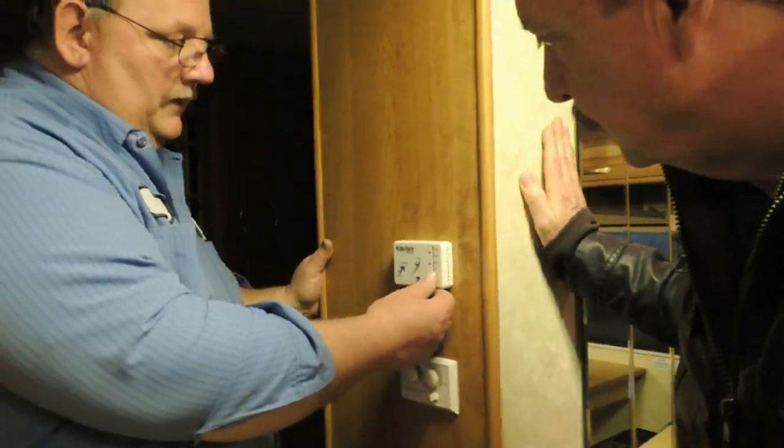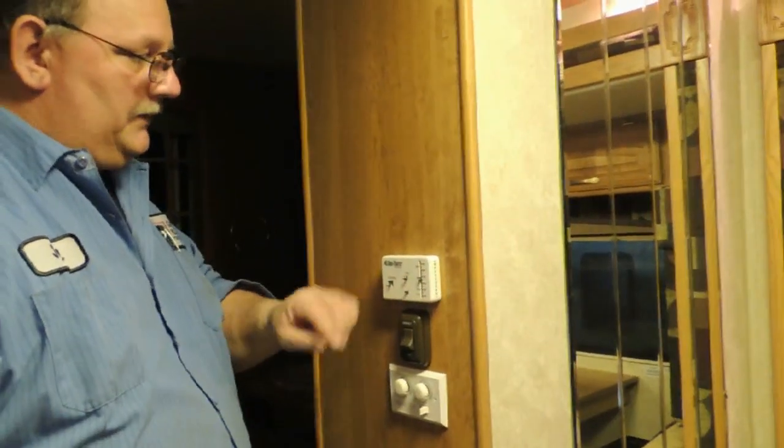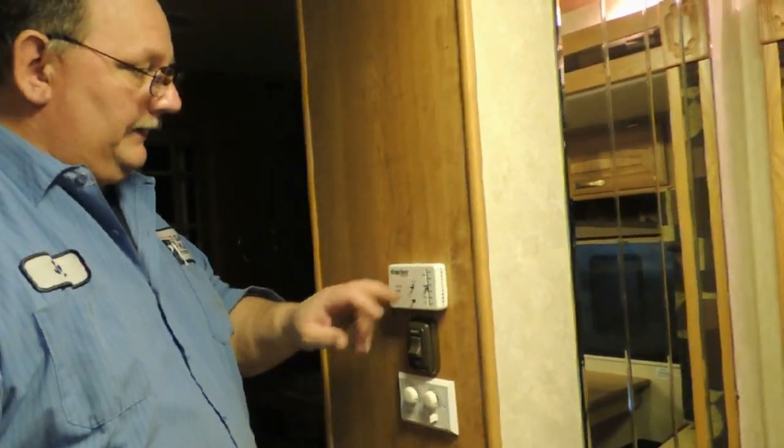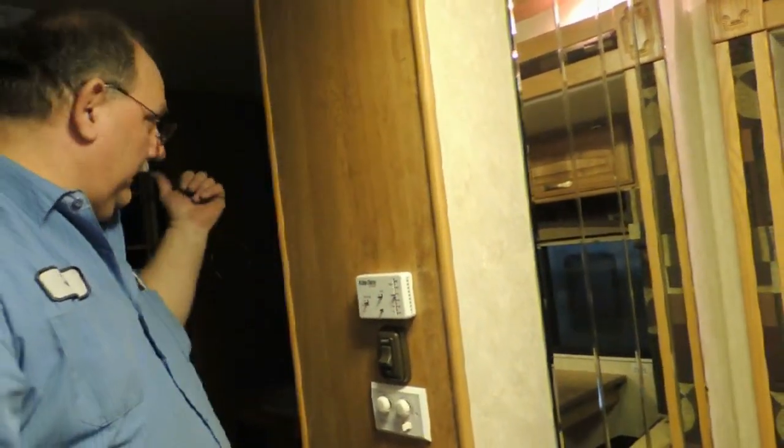The auto position will shut the unit down once it reaches temperature. The on position will simply shut off the compressor but continue to run the fan. The bedroom has a separate thermostat in the back room — it's in the bedroom itself.